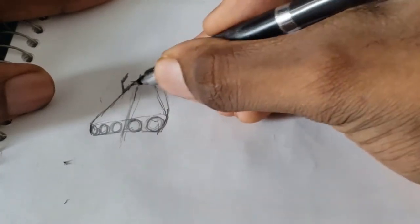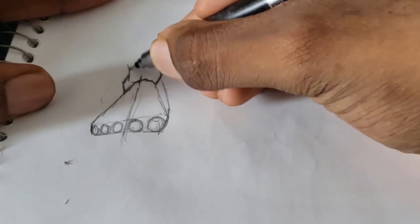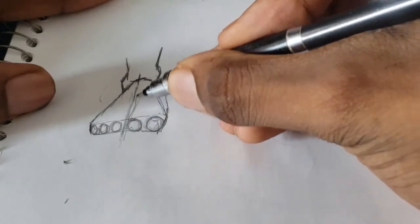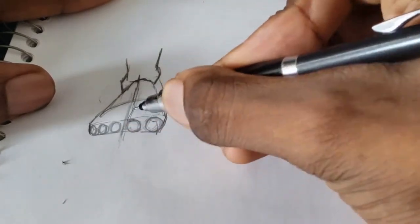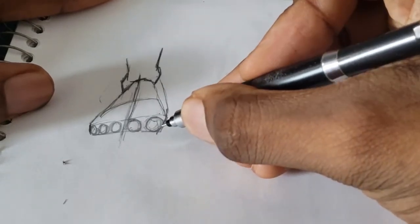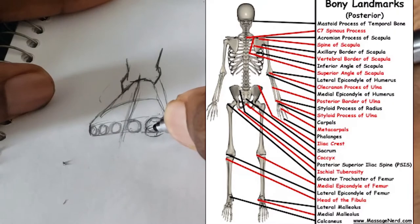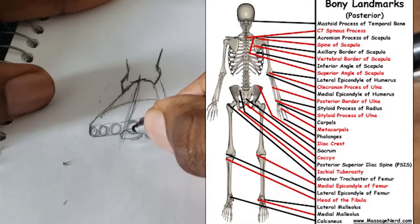Now I'm drawing the ankles. The ankle that's close to the pinky toe is lower, and the ankle that's close to the big toe is much higher. These are landmarks of the foot — there are different landmarks of the body, and these are the ones closest to the foot.